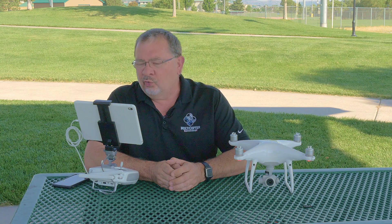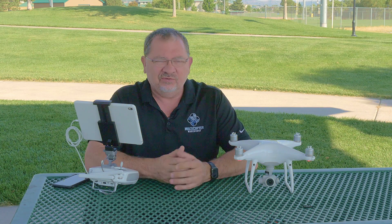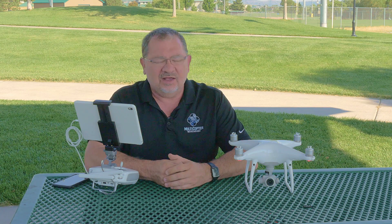Hi, this is Kerry with Multicopter Warehouse and the DJI Authorized Retail Store in Lone Tree, Colorado. This question comes from user Ryan McNasty, and he's asking why every time he goes to fly his batteries are discharged when he charged them right before he put the copter away for a week or two.